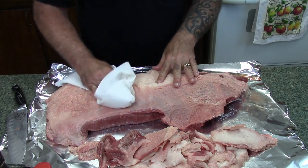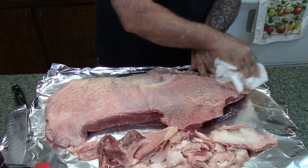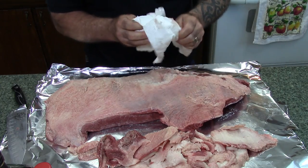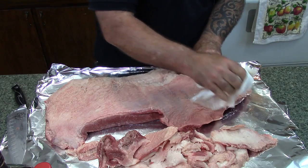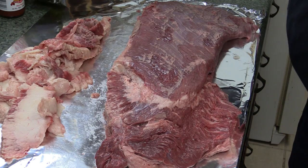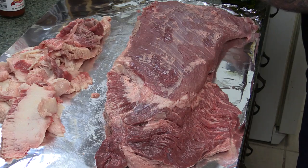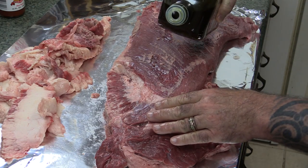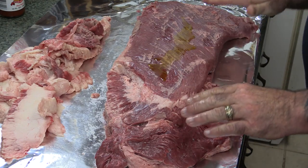This is still a little damp from where I was rinsing it off, so I'm going to go ahead and towel dry this off a little bit better. We're going to go ahead and put our rub on here — we want this rub to sit on this. Two hours would be good; I'll probably go around one hour. I'm going to take some extra virgin olive oil and just drizzle some across the top and rub it in. This is going to be an adhesive for our rub.